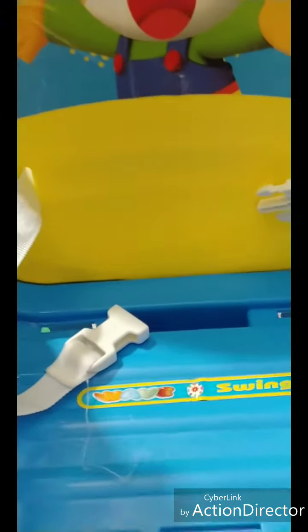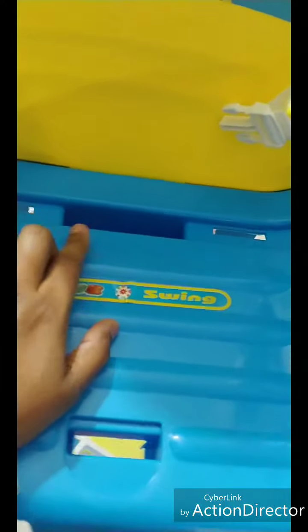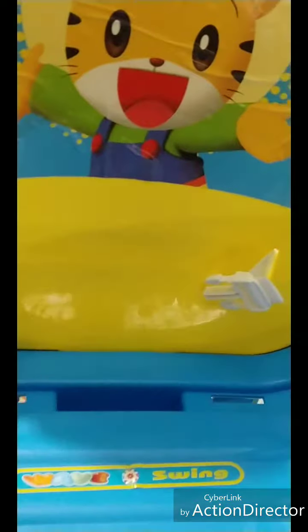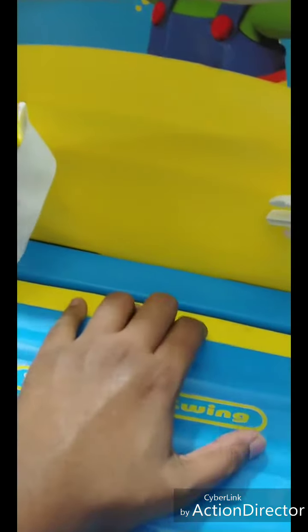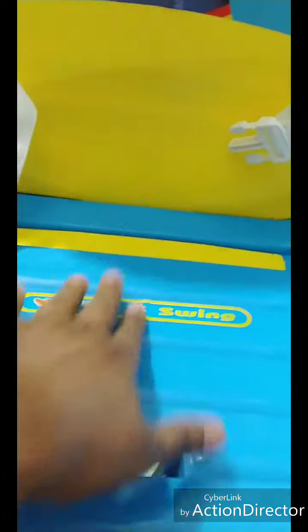As you can see, it got fixed here. For the part you are not using, they have given an additional piece to place there so that the baby won't get hurt while playing. And for the front part —